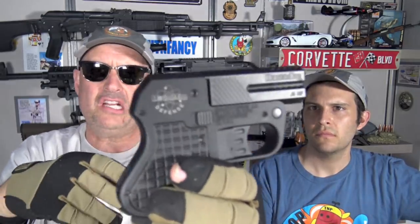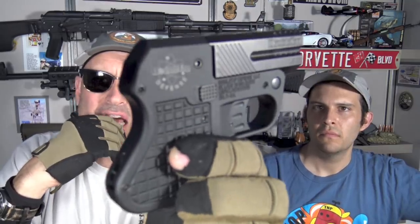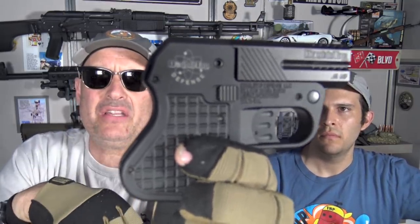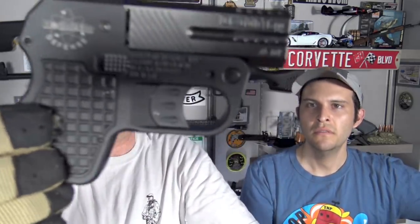Moving on to features of the Double Tap. We chose one in .45 ACP because we wanted to experience the effervescence of a full-powered, rimless cartridge in this 13 and a half ounce thin format. I talked about the dimensions already. It is milled out of a block of 7075 aluminum for the frame, and this portion, of course, is steel — 17-4 stainless steel, nitrided.